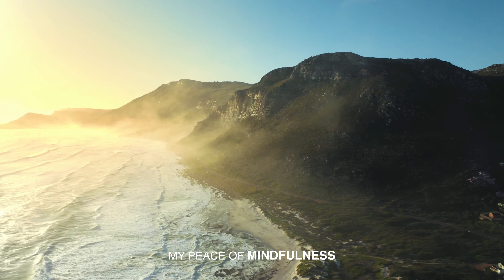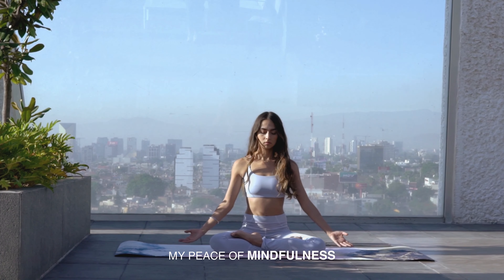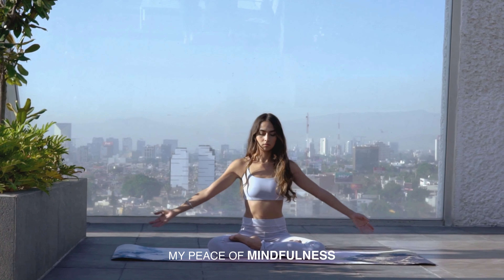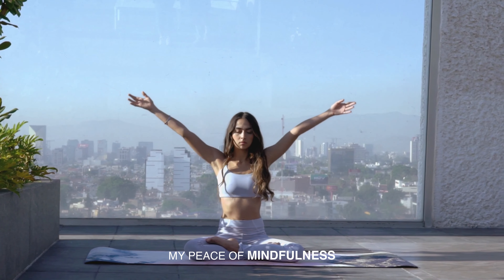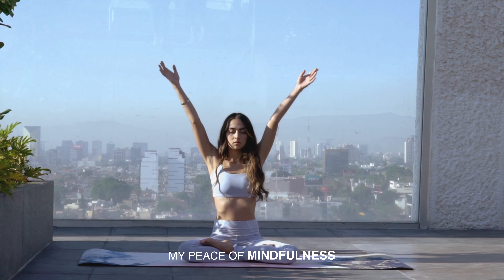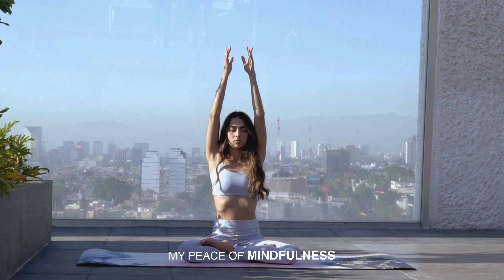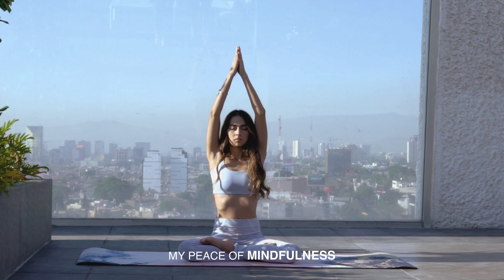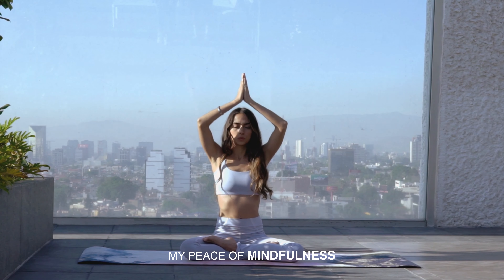Good morning. This is the perfect way to reset your mind every morning. Get into your meditative position, sitting upright, nice and tall, making sure the spine is in alignment with the hips.